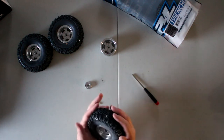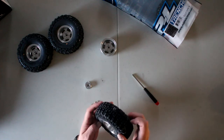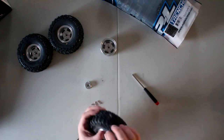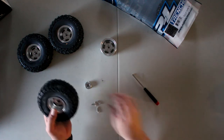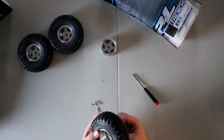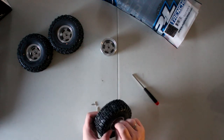Once this is done, I'm just going to make sure I can see the bead is seated. This one looks a little bit weird but we'll start building it — I'm going to insert one of the nuts.